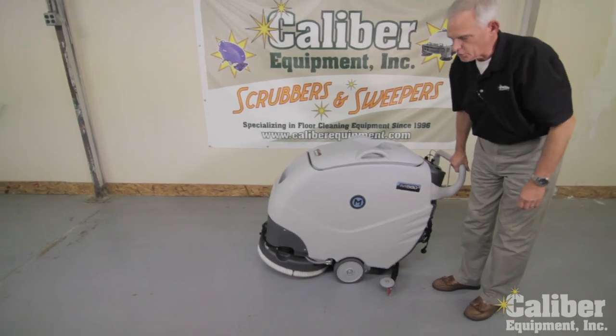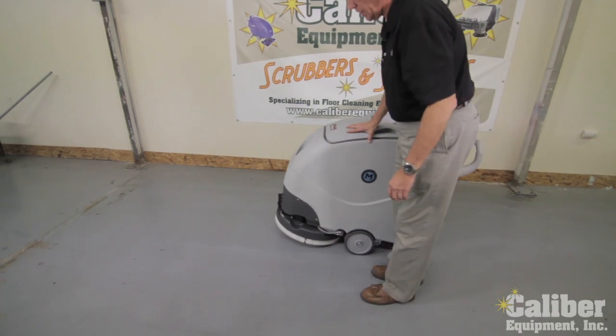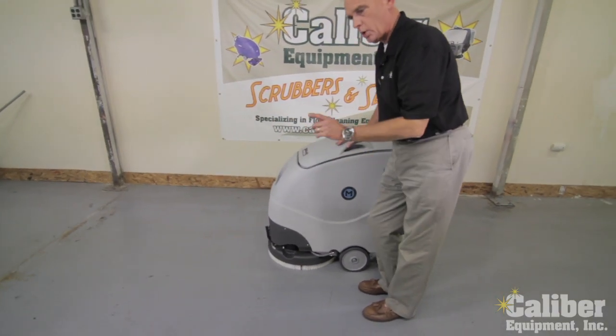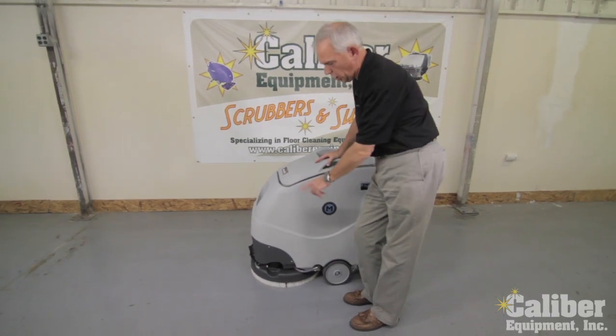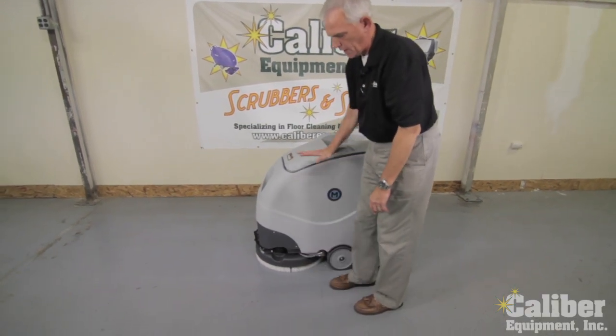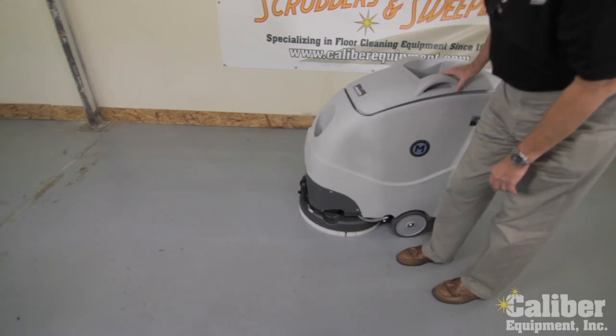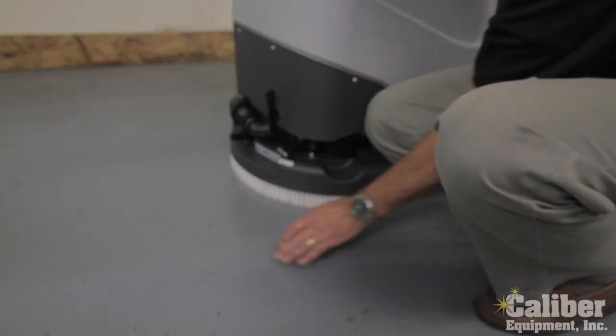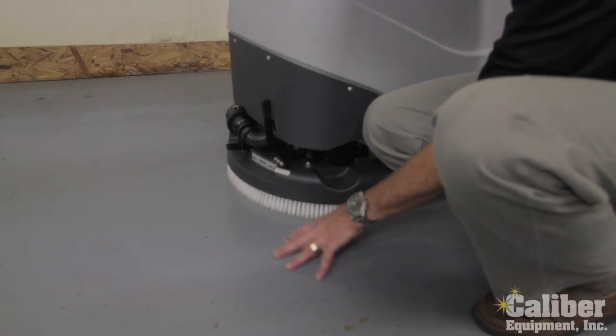This is a brush assist machine, meaning when the brush is on the floor and spinning, that's what helps pull it along. One of the unique things that Mach has done on all their machines is the scrub head has a little bit of an angle to it. So when the brush spins, the bristles are going to dig in and you're going to get more aggressive cleaning.